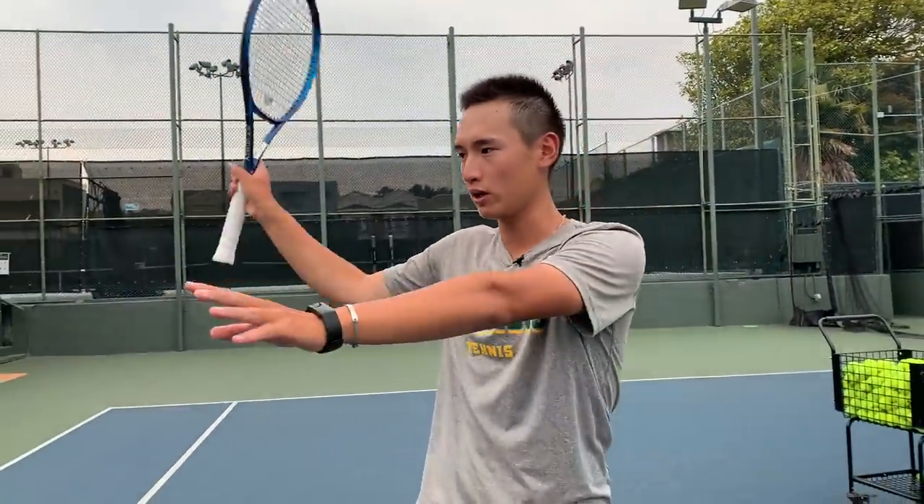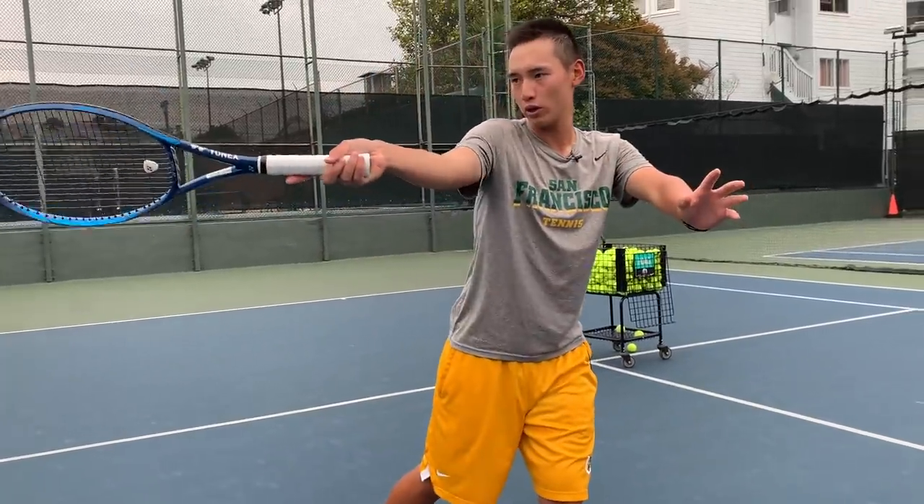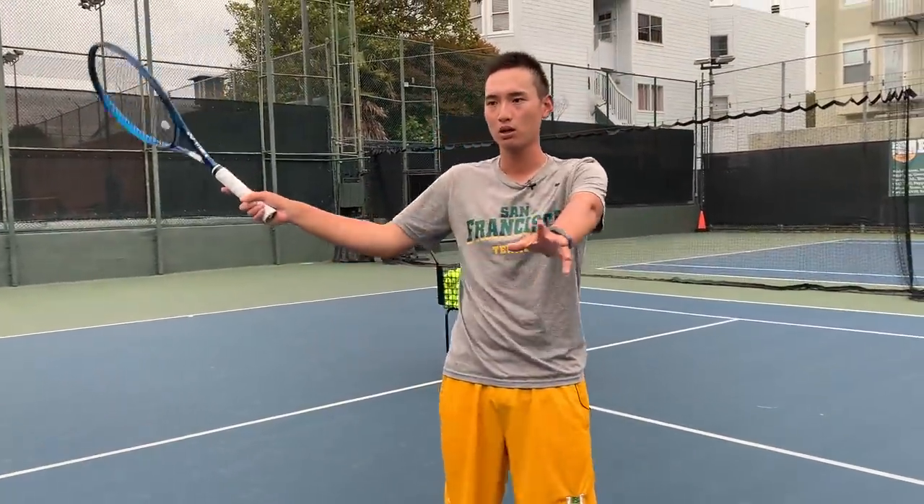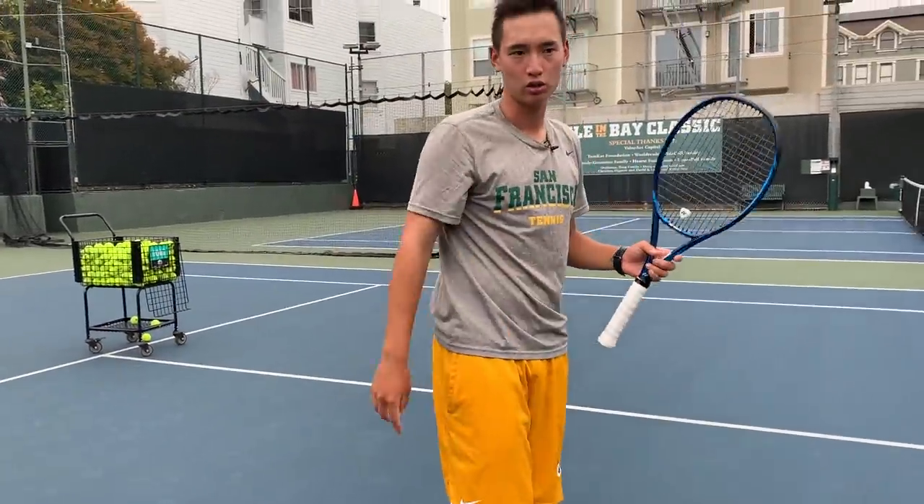The drill we're going to do today: Chris starts on the baseline, we feed him short high balls, and every time he hits that ball he has to finish it. He has to take it up and make sure that instead of dropping down and brushing all the way through, he gets it in front enough that the takeback is short. When he contacts it he's going forward, and automatically that ball comes through — you don't need to add more power. It's all about timing, getting the ball in front, and finishing through to your target using forward momentum.